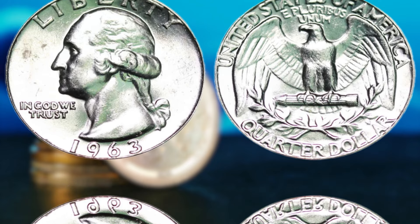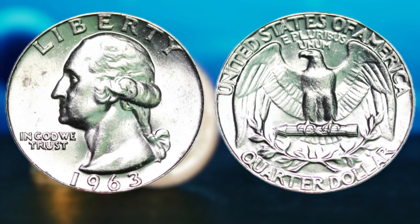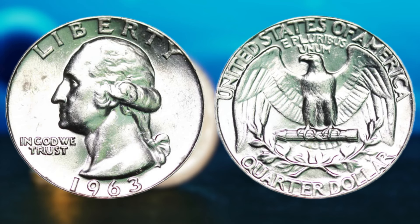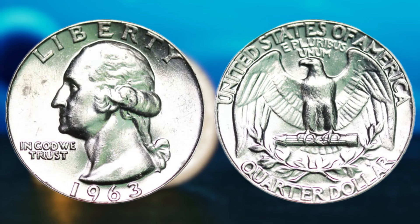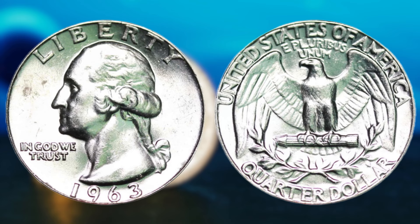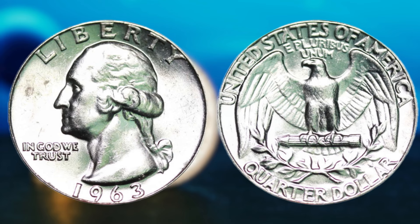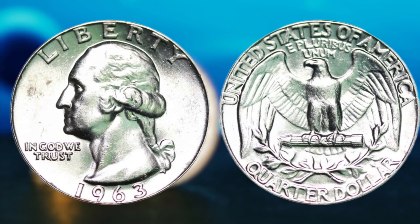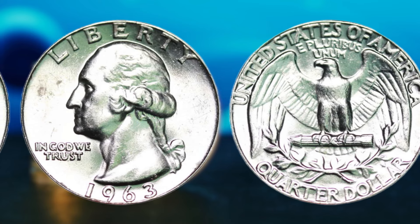Now, the 1963 Washington quarter dollar coin that could potentially make you a millionaire. The seemingly ordinary coin from 1963 could hold the key to unlocking a fortune beyond your wildest dreams. Before we dive into the specifics, let's talk about the world of rare coins and why they hold such immense value. Coins, especially those with unique designs, minting errors, or limited mintage numbers, have always been highly sought after by collectors and investors alike. They serve as tangible pieces of history, representing a bygone era and offering a window into the past. The 1963 Washington quarter dollar is no exception. While the Washington quarter is a familiar sight to many, the 1963 edition is something truly special — minted during a time of great change and upheaval in America, making it a valuable piece of numismatic history.